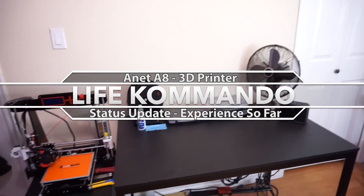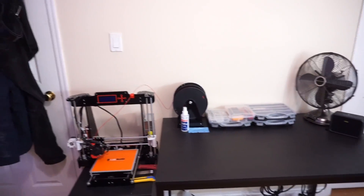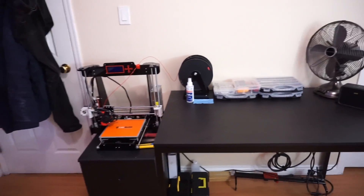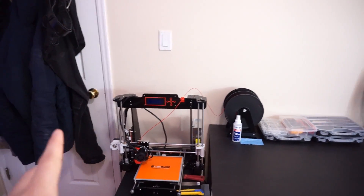All right, so here is the follow-up video. So far so good — I've been liking this printer, haven't had much problems with it. I can proudly say it's working great and it's actually been a really good learning experience. Let's see what I've done and then move on to talk about the stuff I printed and learned.